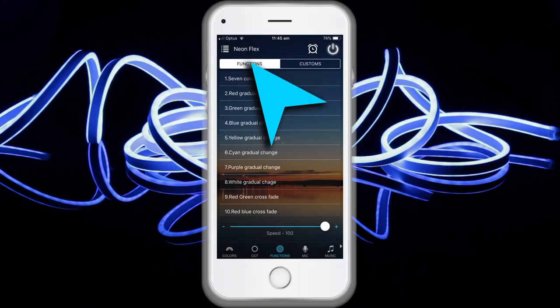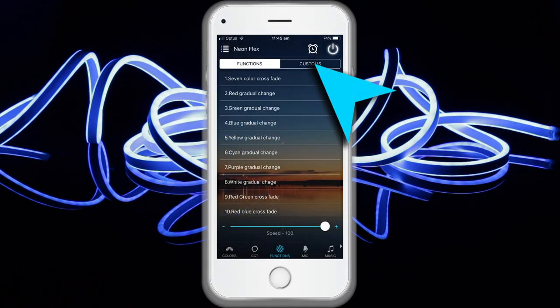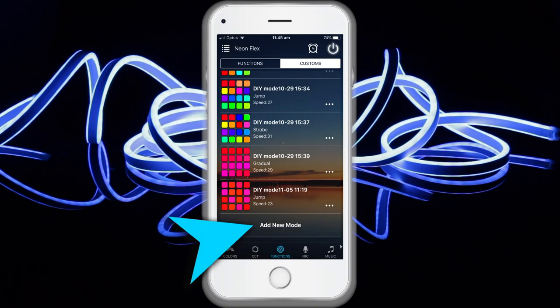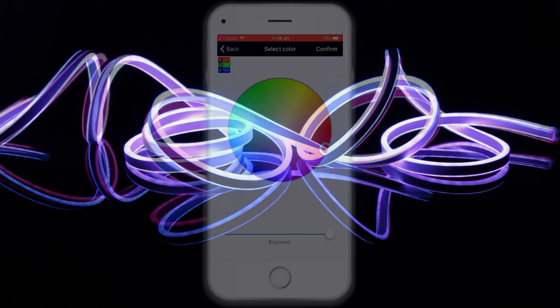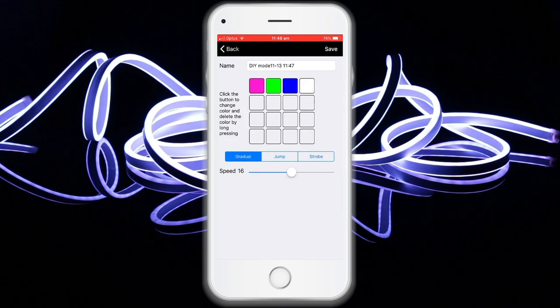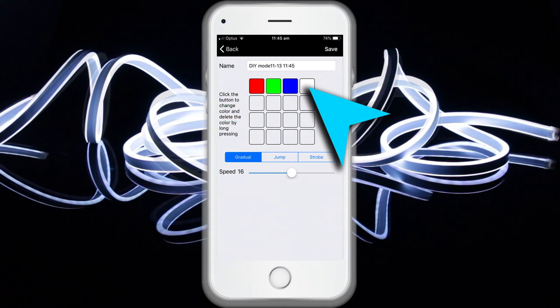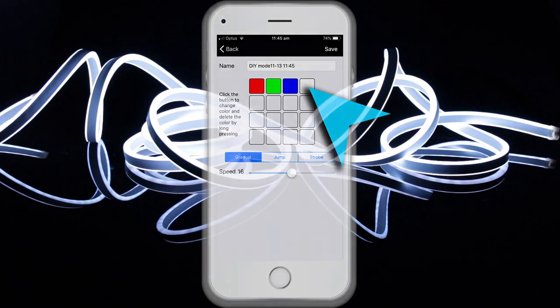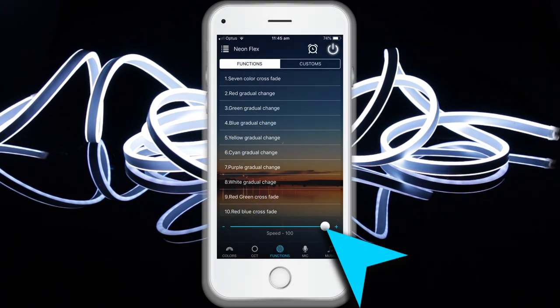In the function setting you can select your favorite color and gradually jump or strobe between functions. Press the menu Customs and then Add New Mode. By briefly pressing one of the selection rectangles you can change the color, and by depressing for two to three seconds you can delete the color. Also in this capacity 20 gradients are present, and you can adjust the speed of the gradients with a slider.